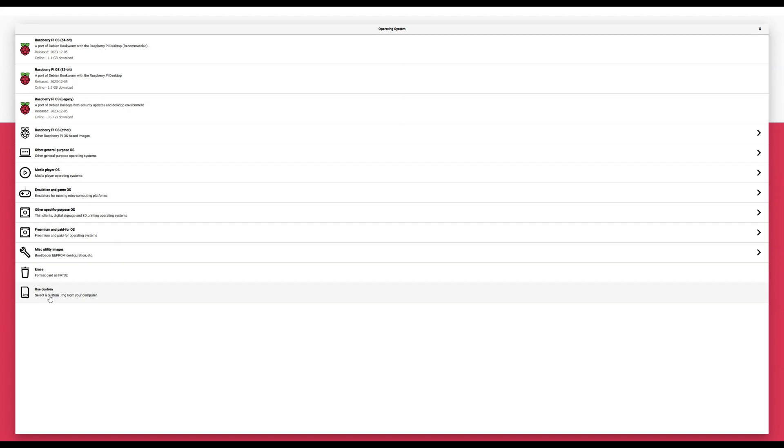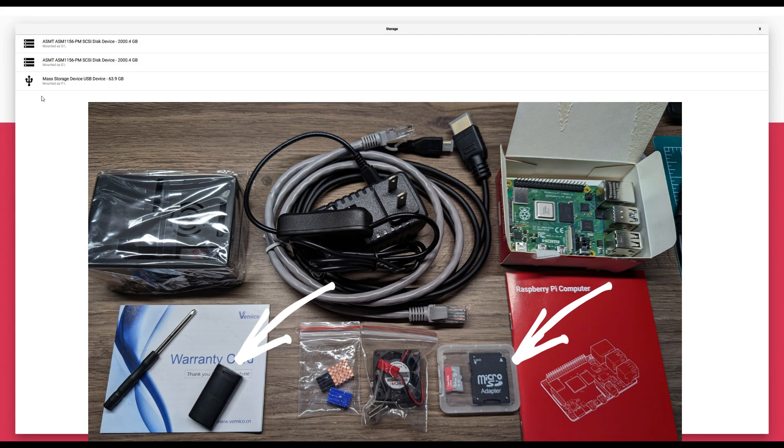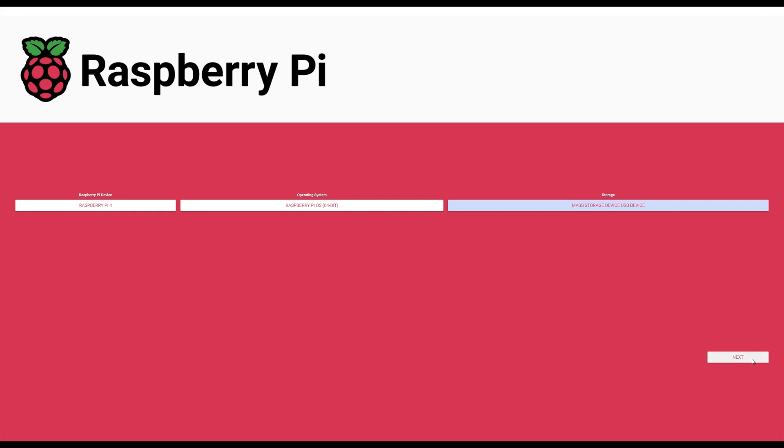Next we choose the operating system. You can see multiple options — the last one, 'use custom,' lets you select an image you downloaded from their website. You can also choose the OS directly from the list. There's even a recommended option; I recommend going with that unless you have a specific image in mind. Then we choose our storage — this is the micro SD card that came with the kit, plugged in via the USB reader. I'll click next.